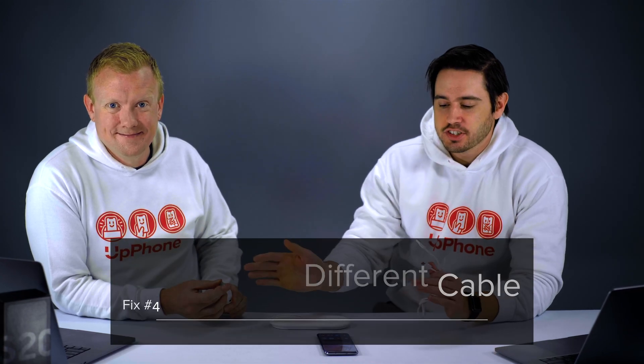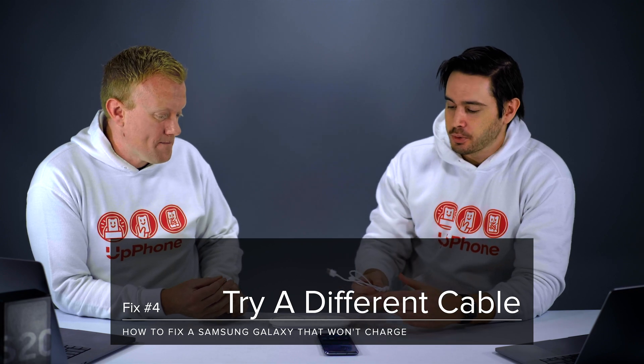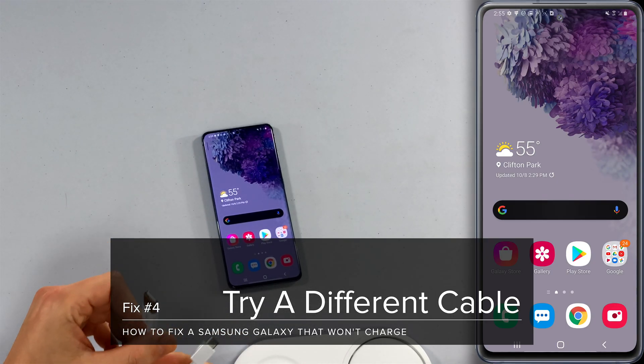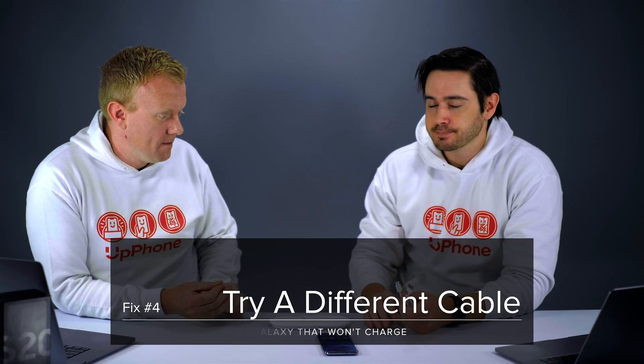Reverse wireless charging is also an option on this phone. Try different chargers and also try different cables. Inspect your cable — this one is brand new, but if it's frayed on either side or there's some discoloration, just be wary of that. Different cables, different chargers — you'd be surprised.